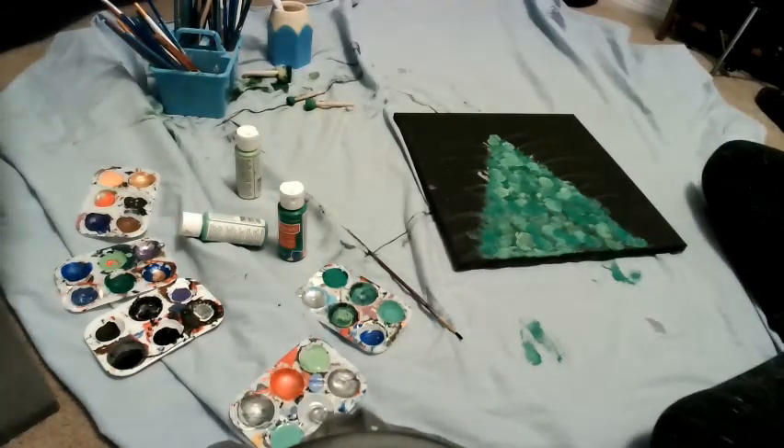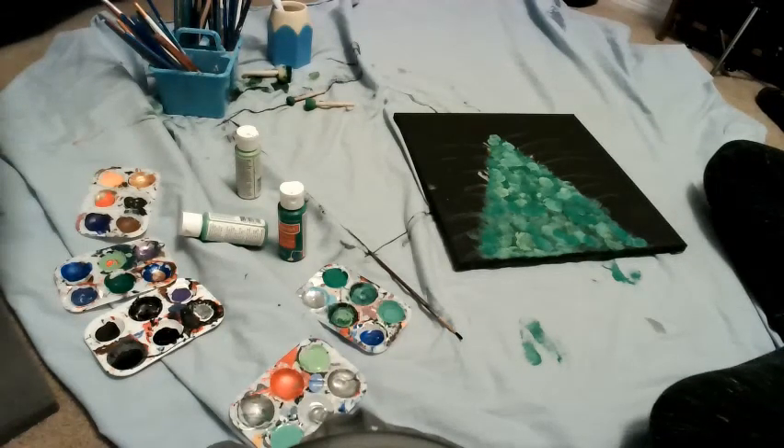So, there we go. I know it kind of looks like a tree, but I had to cover up some details that I did because I went way ahead and didn't like how it was going. So, on to the details.